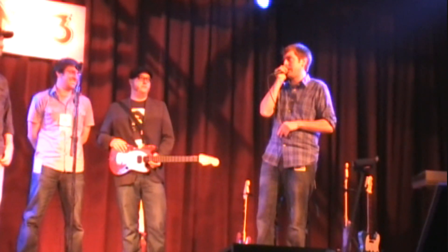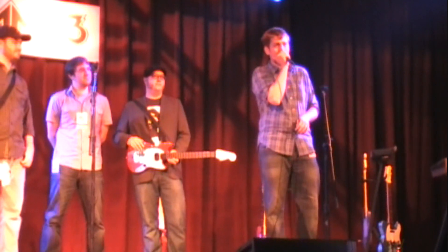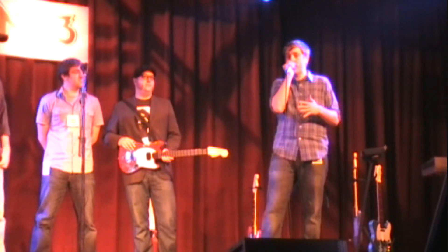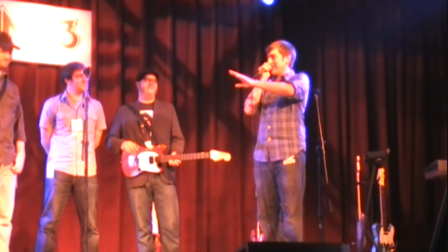This is basically what our company's all about, and we've been working on it for a super long time. Just to summarize Rock Band 3: we have Pro Mode, great tutorials, and a real guitar. It's unbelievable.